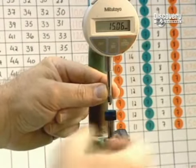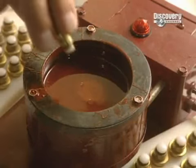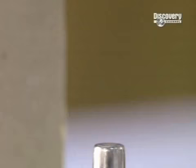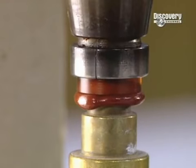A technician measures lens thickness with an extremely precise gauge. The outer surface is then shaped — the part which touches the eyelid. The lens is glued to a spinning iron using actual wax, which will be removed later by an ultrasound device.